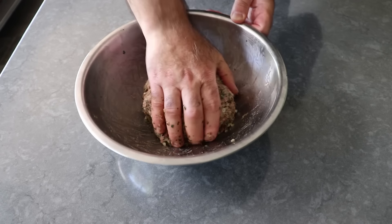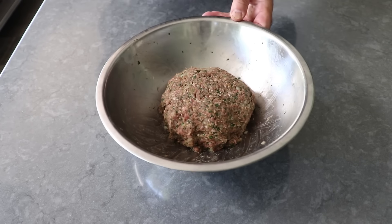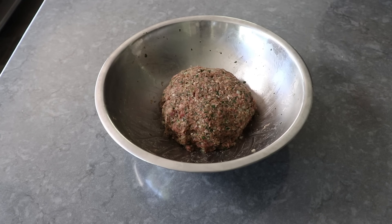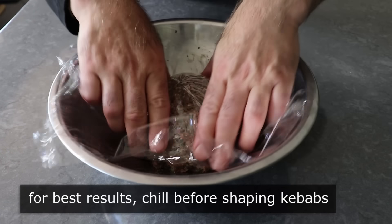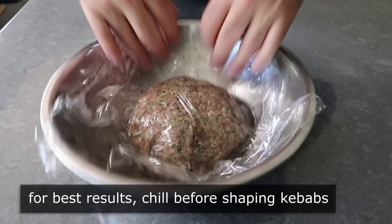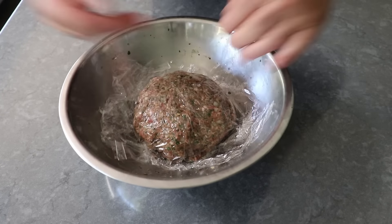Once it is mixed and everything's been equally distributed, you can stop — otherwise you're just wasting time. We'll cover this in plastic and pop it in the fridge until it's well chilled, before we form our kebabs. I would say an hour would be the minimum time, but you can totally leave this overnight, and I think the flavors develop even further.